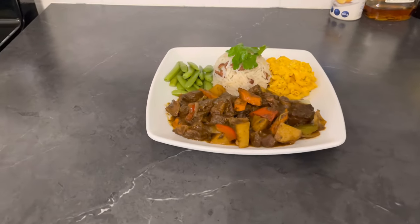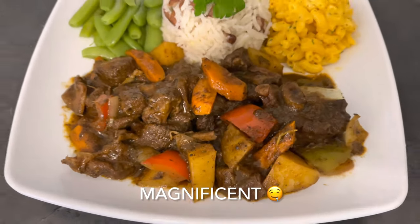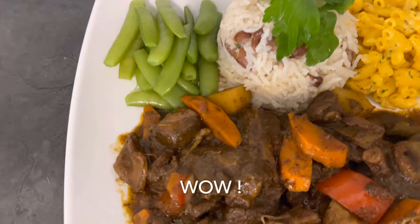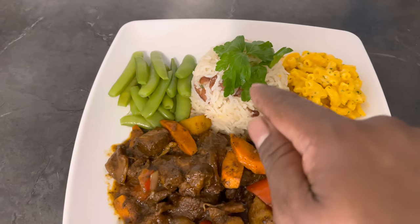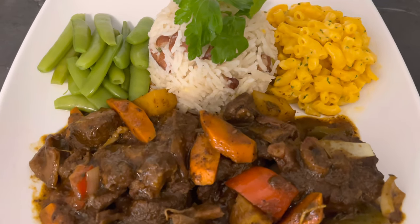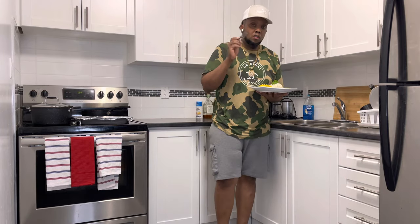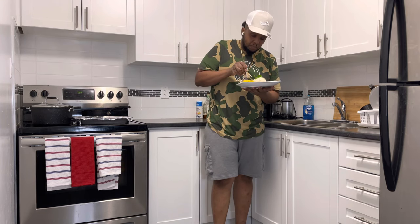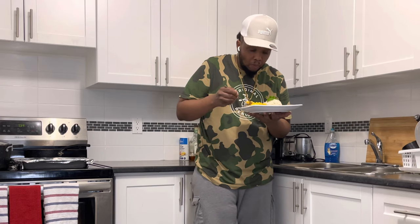Here I have the finished product — my goat stew. Oh look, look, delicious right? It tastes delicious too — I'll be tasting this right now. Wow, nice! I'm actually serving it with some pimento rice and peas, some mac and cheese, and some sugar snap beans. Marvelous! Now I'm gonna go ahead and do a little taste test for y'all — wow, marvelous!